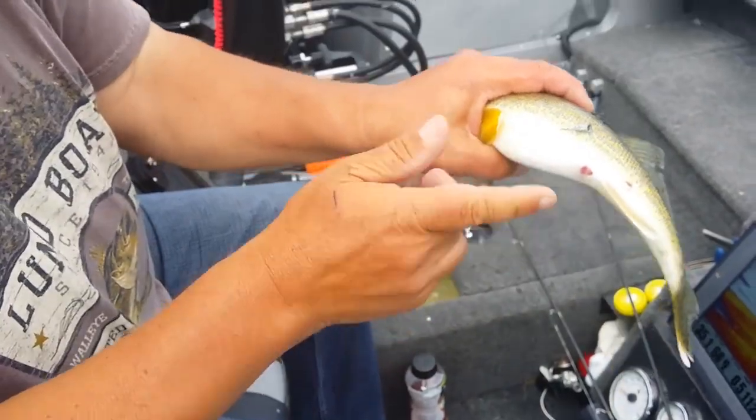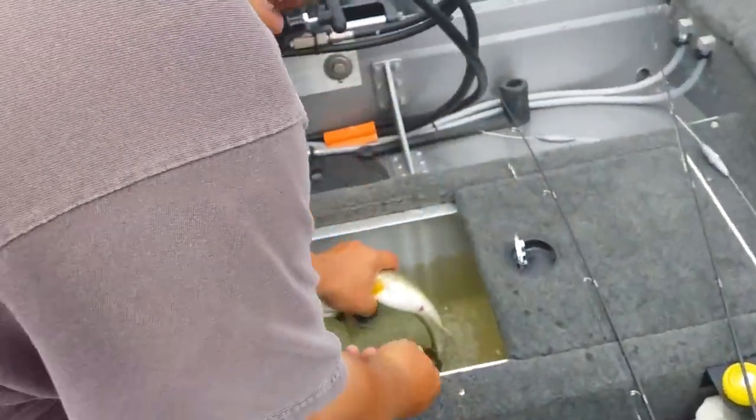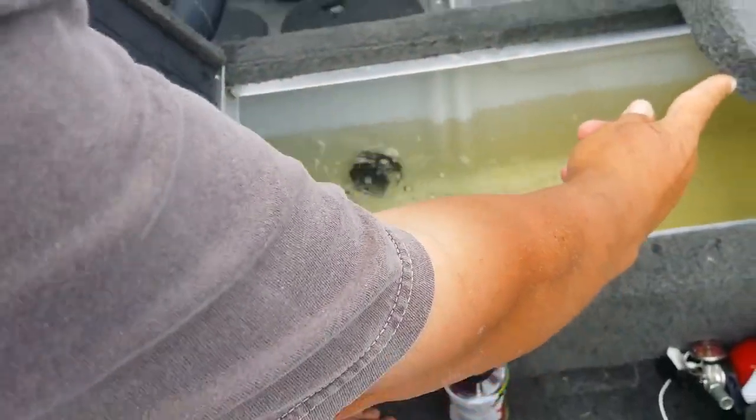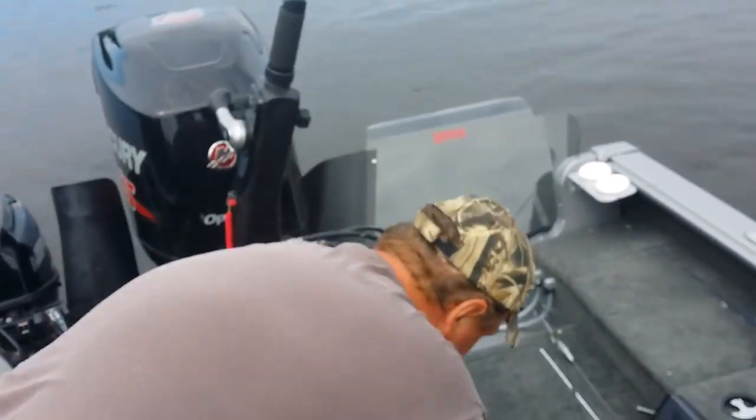I usually do it underwater, but just to show you on camera — now watch, I'll put the fish in the well and he'll be upright immediately. That fish was upside down the whole time, now he's upright. And that's how we fizz fish.